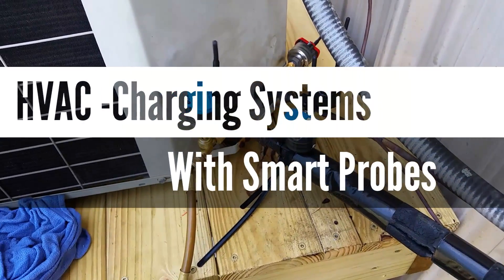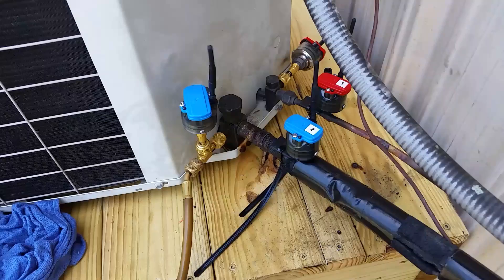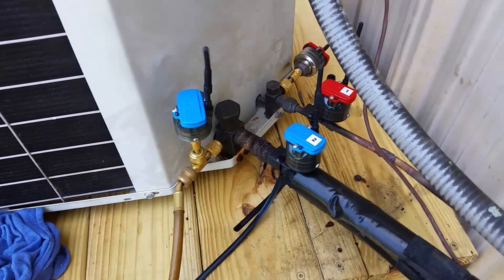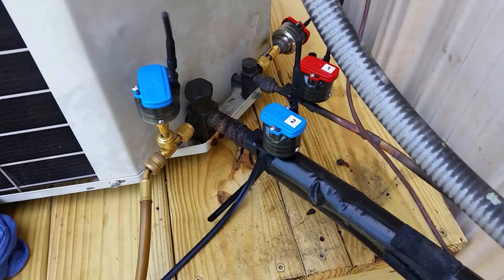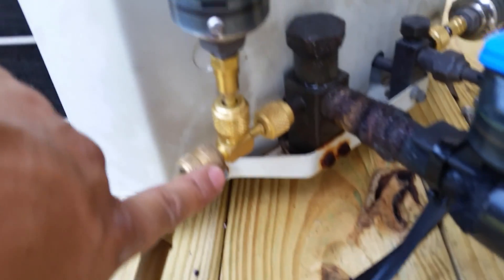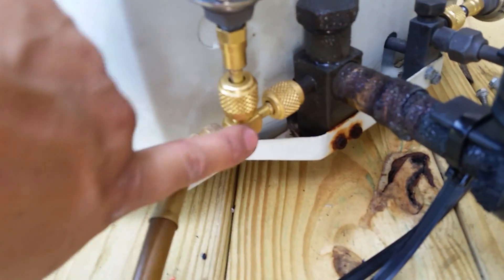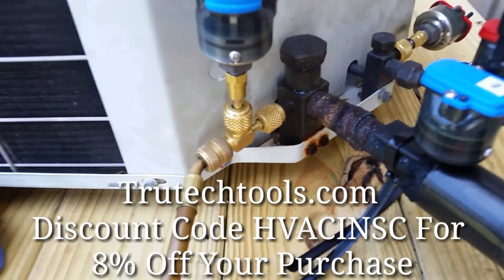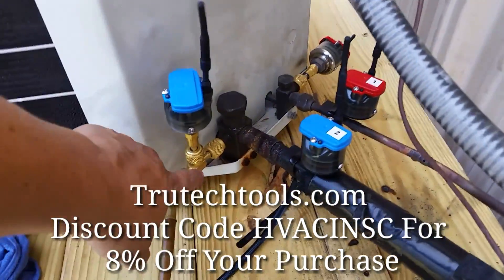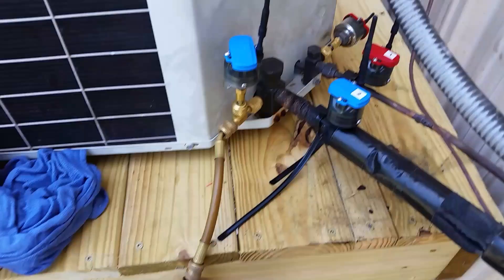I've received a couple questions regarding smart probes and how to charge a system with smart probes, so this is just a quick walkthrough. Basically all you need with the smart probes is an access tee — this is a CPS finger-tight swivel tee. You can buy two of them; they come in packs of two from True Tech Tools for under 20 bucks. That and a charging hose with a ball valve is really all you need to charge a system.